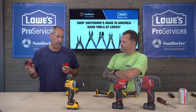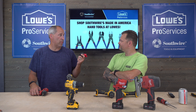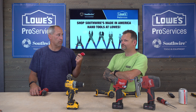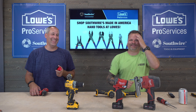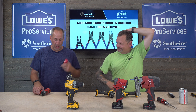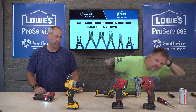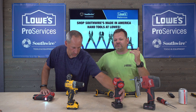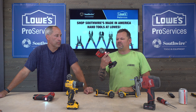On the battery platform side, Milwaukee has the bigger batteries right now. They've got options including their higher amp-hour packs, and you're getting 4.0Ah batteries in the M12 lineup, which is a significant advantage.